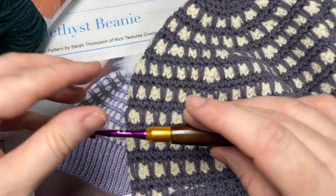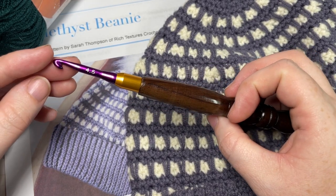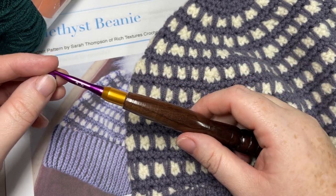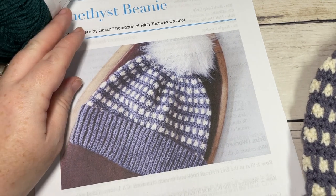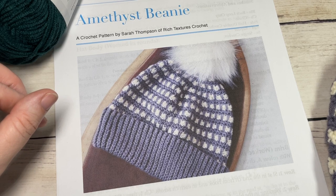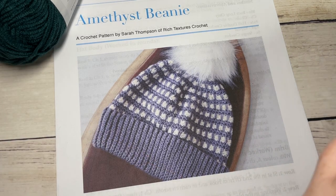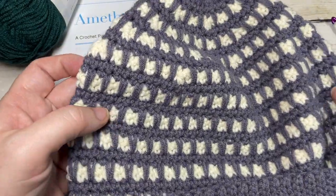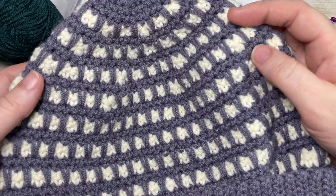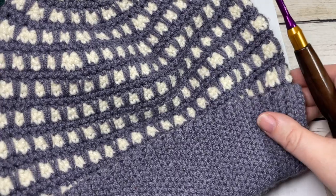You're also going to need a 4.5 millimeter crochet hook, or G7 hook, and links to these items can be found in the description of this video. Also in the description you'll find a direct link to the free written pattern which is on my website at richtexturescrochet.com. Thank you so much for joining me. While you're here, don't forget to subscribe — this channel is updated every week with free crochet patterns and stitch tutorials, and there are many other crochet beanie patterns you may want to check out as well.